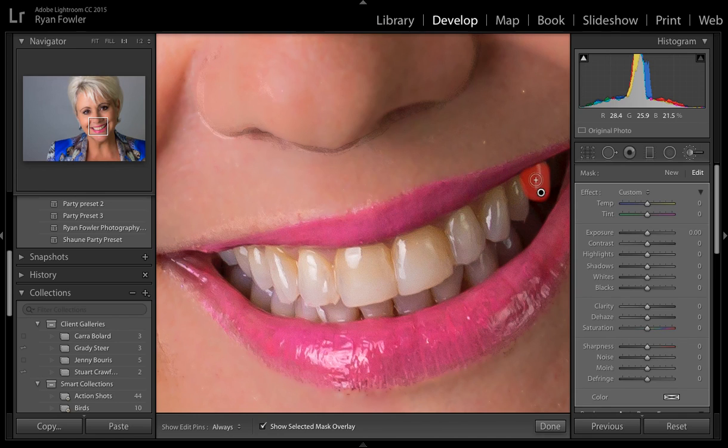I'll hit O so I can see where my mask is, and I'm going to do this quite quickly just for the video. I'm not taking huge amounts of care as to where I'm painting at this stage — I'm just going around the tops of the teeth. I can always go back and erase parts later on.